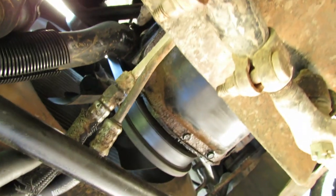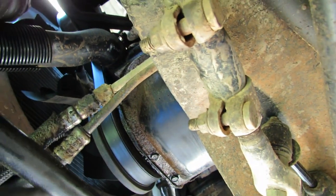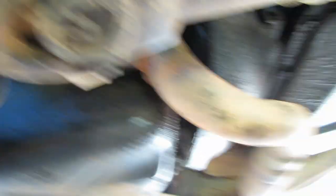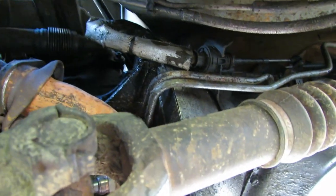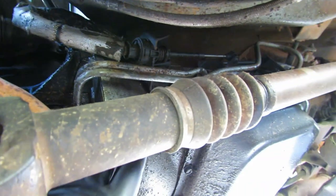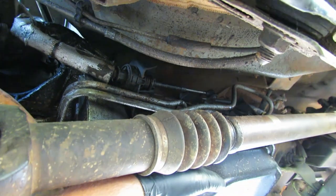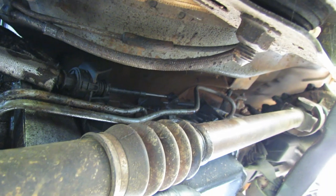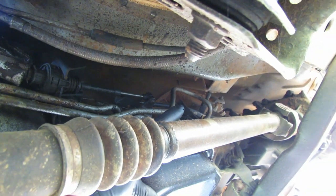You can see these lines go to some connections here and we don't have to take any of that apart. Here are the two lines right here, and there's the exhaust pipe. It goes to a fitting right here on the front — kind of hard to see — and then there's the other quick connect right back there.